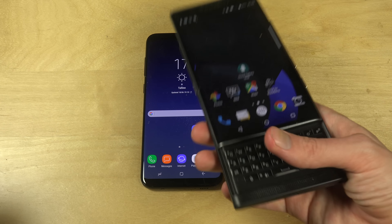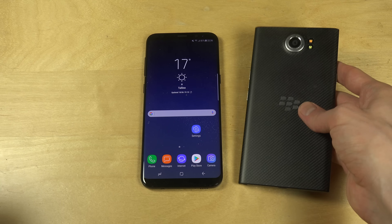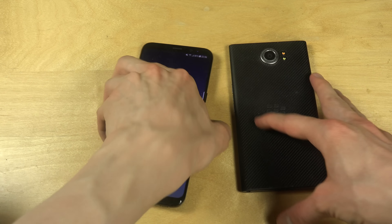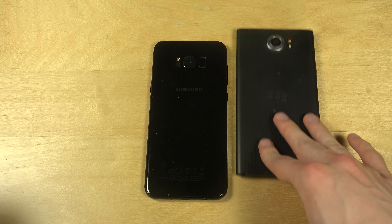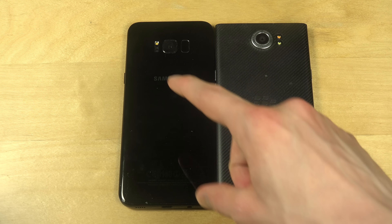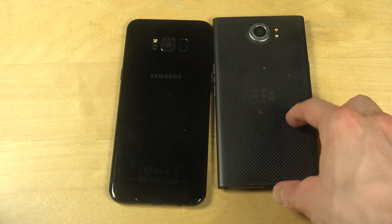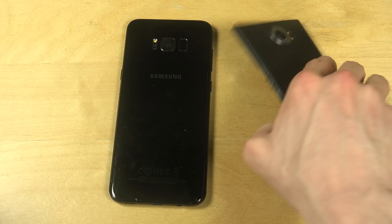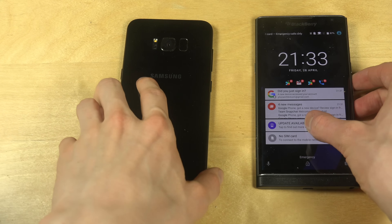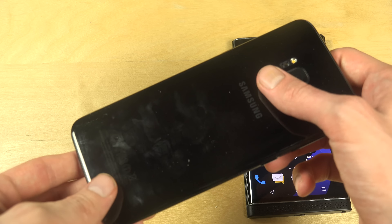It's kind of cool how it looks on the back. The S8 Plus has kind of a glass back here, while the Blackberry Priv has more of a carbon fiber material. The S8 Plus is 173 grams versus 192 grams for the Priv — a bit heavier for the keyboard. The S8 Plus has Gorilla Glass 4 on the front, while the S8 Plus is running on Gorilla Glass 5.